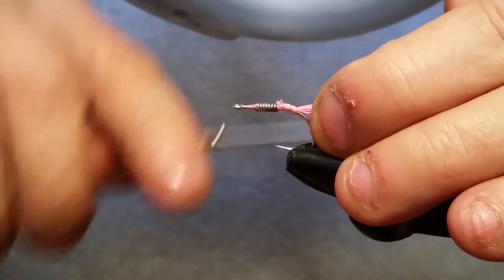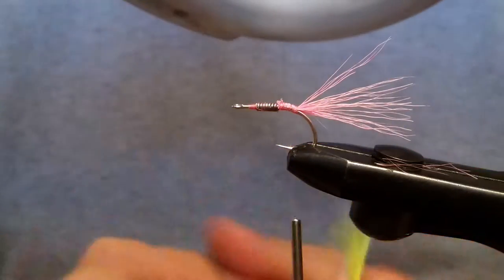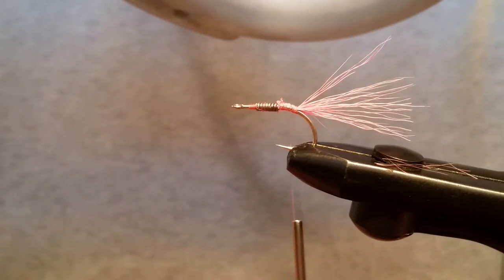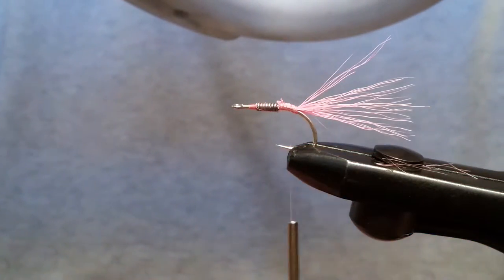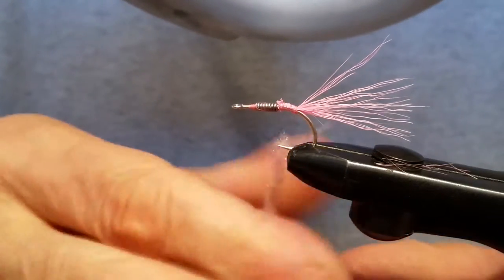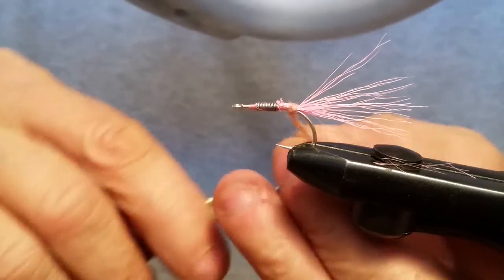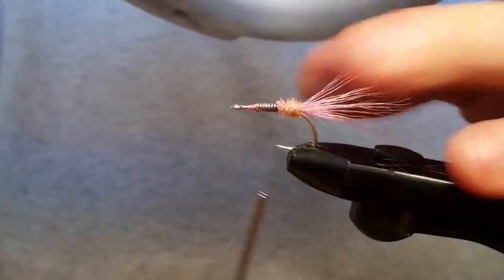Then we're going to build us up a little dubbing ball right here behind that tail. The dubbing I'm using is Wapsie Antron shrimp pink — this is sparkle dubbing — and I'm using an Ice Dubbing Hairline Ice Dub UV shrimp pink. I'm just going to put both of those together and mix them up a little bit. I got a little fly cup that I'm just going to toss that into because I don't need all of it, and then dub that on your hook. Make that dubbing ball right there, stack it right on top of each other and make a nice little ball.